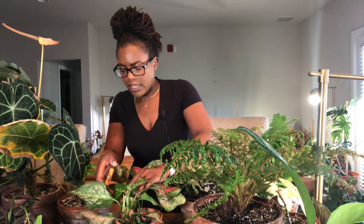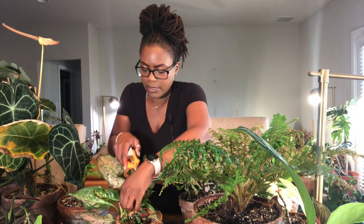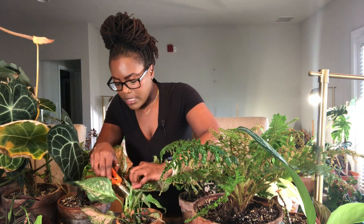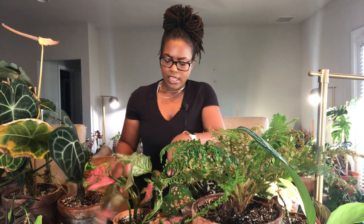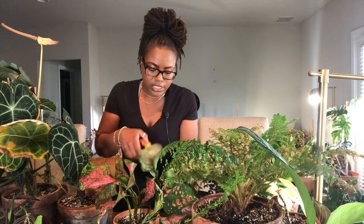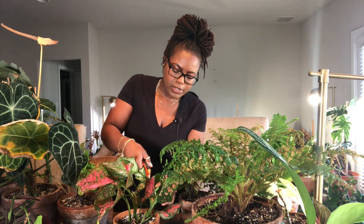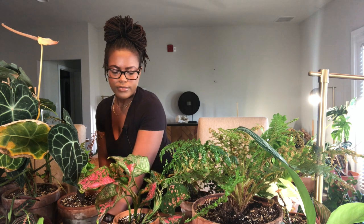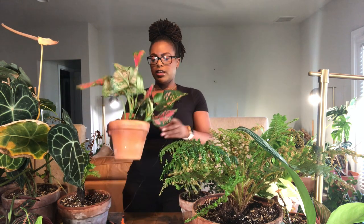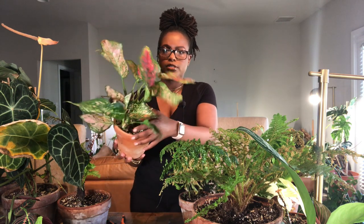I'm also going to cut off these blooms. I know there's some discussion about whether or not you should cut off your blooms — usually I don't, but I think I will start cutting off my blooms for alocasias, aglaonemas, and anthuriums. Like, I didn't mind them blooming, but it seems like that's all the plant wants to do. For me, I'd rather have leaves than a whole bunch of blooms. Mine just bloom continuously, and I'm hoping this plant will give me more leaves and less blooms.